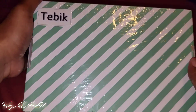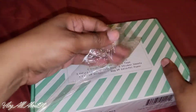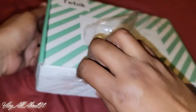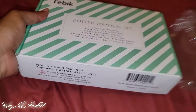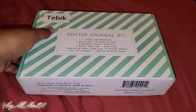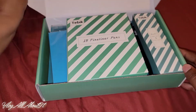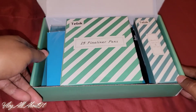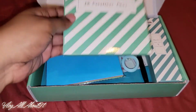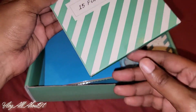So let's go ahead and open this guy up so we can fully see the contents. It's basically an all-in-one situation where you have everything you need to get started in bullet journaling, which is freaking cool. Okay, so here's your 15 fineliner pens.